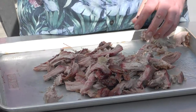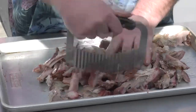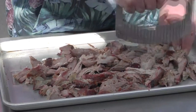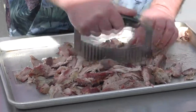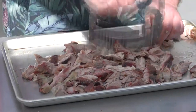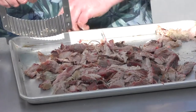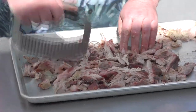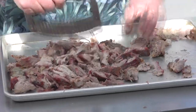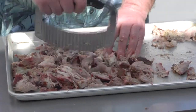All right, there we go. Now time for some cutting. The pull looks just about perfect — a couple big chunks left, let's get those all taken care of.